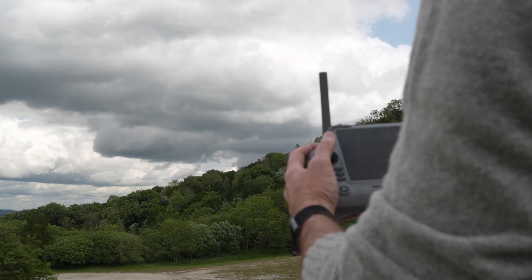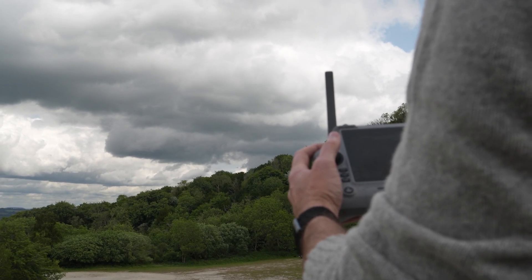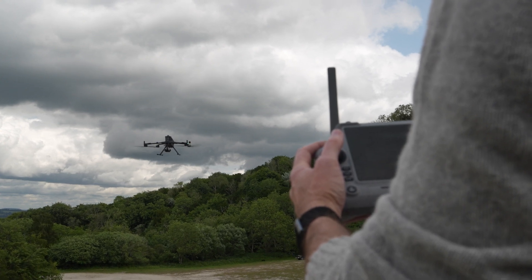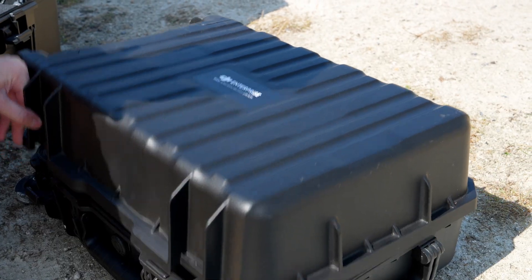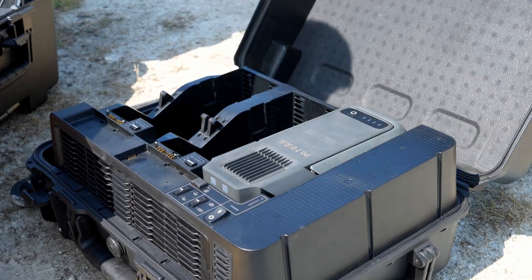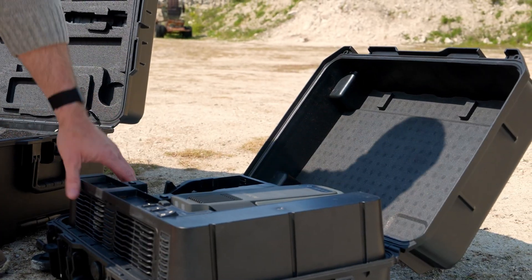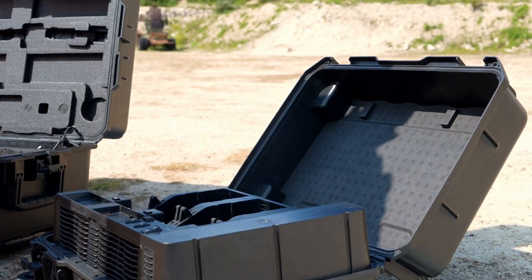The hot swap experience means the controller takes a brief break in communication when you remove the battery, with everything coming back quickly as long as you replace the drained battery within the 45-second hot swap window. The drone retains satellite count, allowing you to resume missions quickly. It's worth mentioning that the M400 has a new multi-function battery station, supporting up to three TB100 batteries and two WB37 batteries.